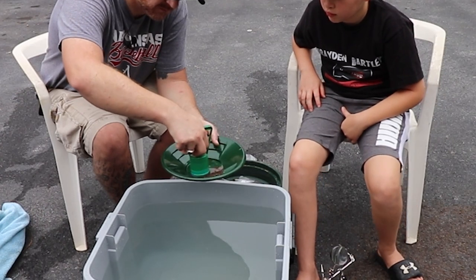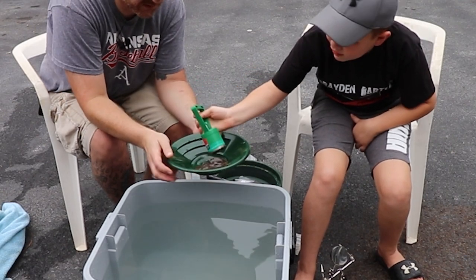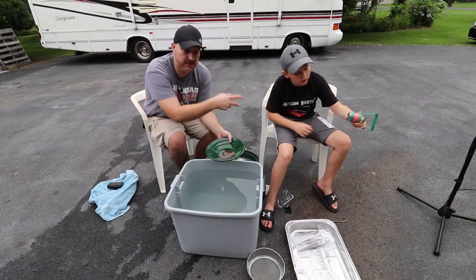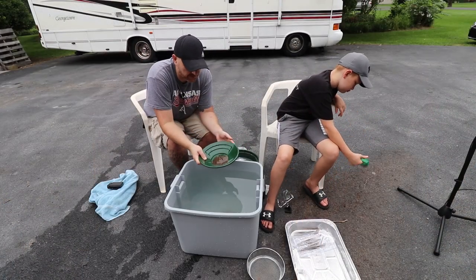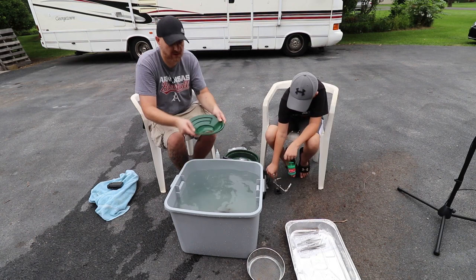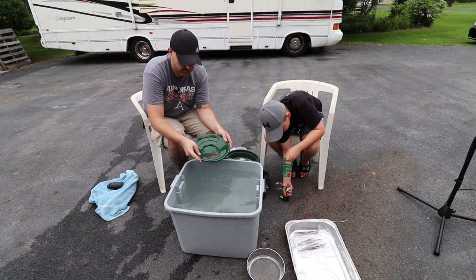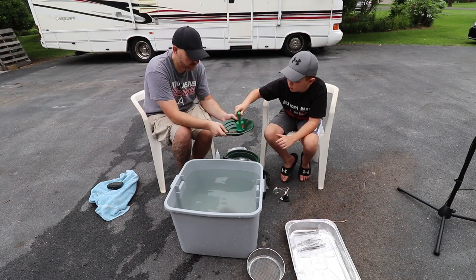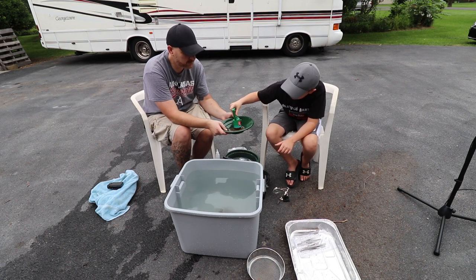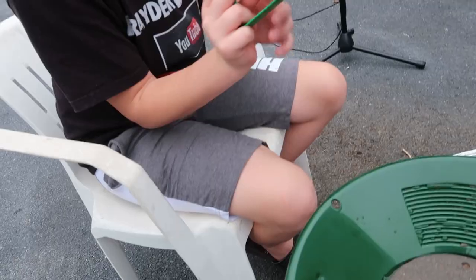Hand me that magnet — I'm going to try it because a magnet won't work on gold, so it'll separate the magnetic black sand. Put it in here — that's picking up some of that black sand, really neat. Swish it around and then release it over to the side. There's a little handle you squeeze, it comes off. I'm going to get it a little wet and see if I can see anything. There's a lot of black sand in there.